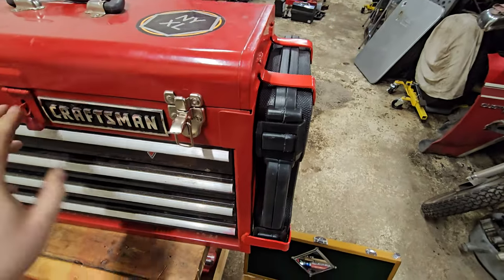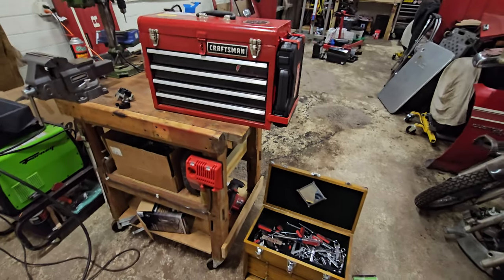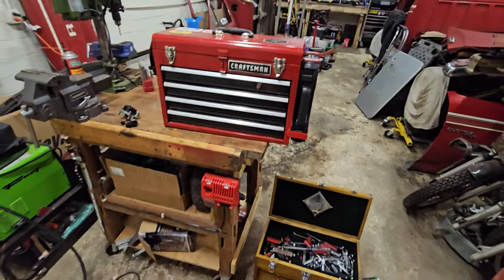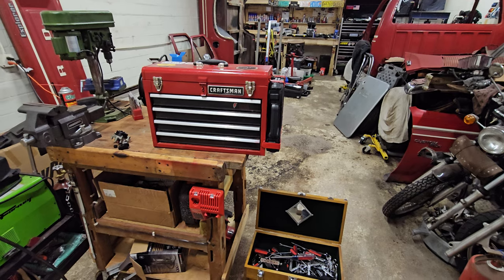I'm pretty happy with it. It'll only grow and get fine-tuned — I'll take things out, I'll add things in. But now I can just grab this and go. I don't need to go through three different drawers and go through a checklist and make sure I have everything. Yeah, that's it.